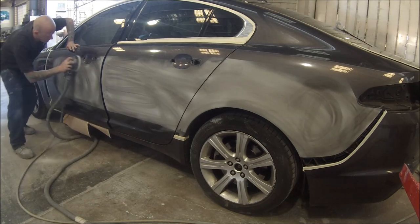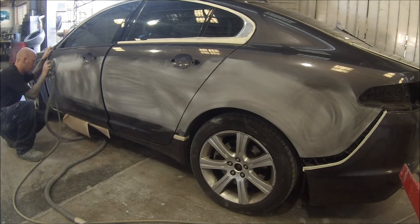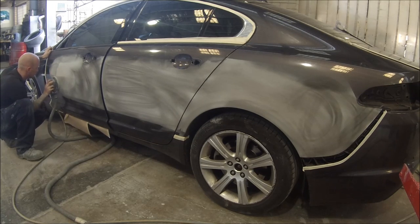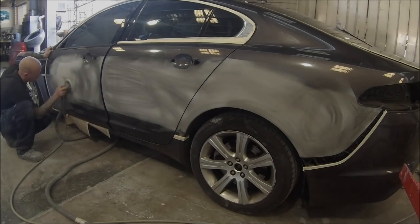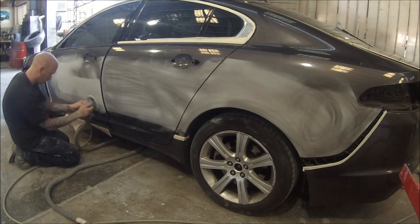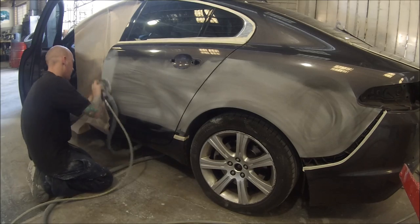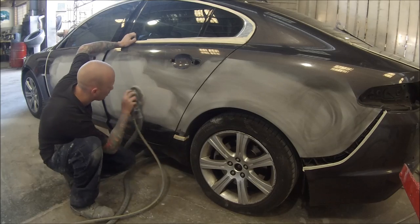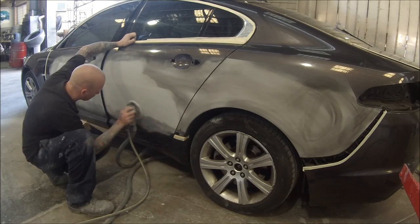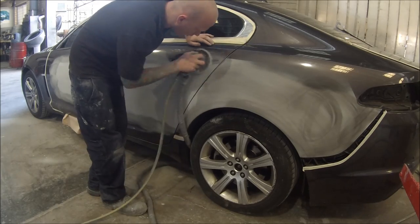As I say about different methods, if I had used 240 to block it down with, you might not have to go 320 — you could probably go something like 400 and then 600 or 800 over the top of that. So this is 320; I've sped it up here just to get the idea of what I'm doing. Just going over every part of the panel to make sure all those 180 scratches are completely taken out, because if you miss them and paint over those deep 180 scratches, they'll show up once you get some colour onto it.